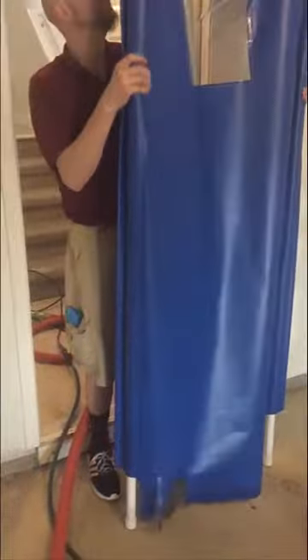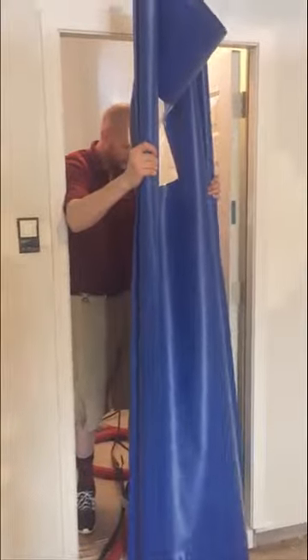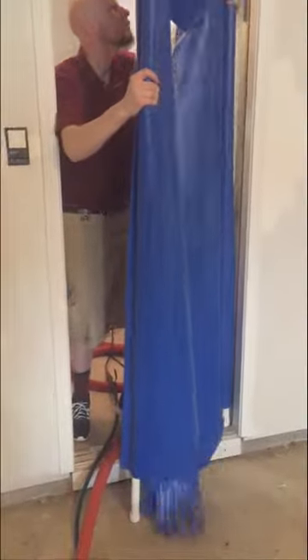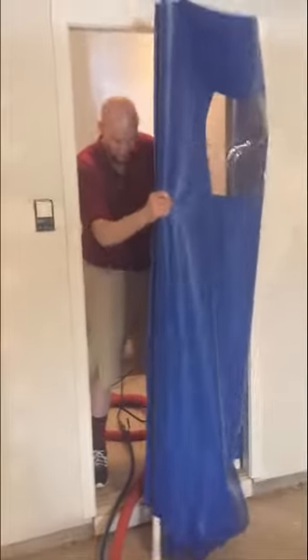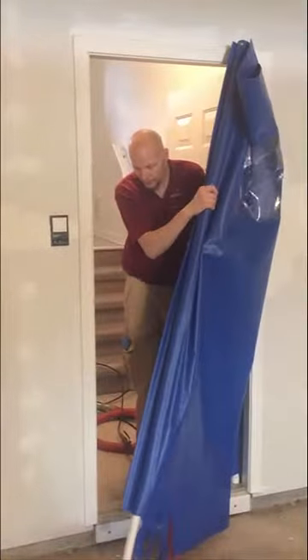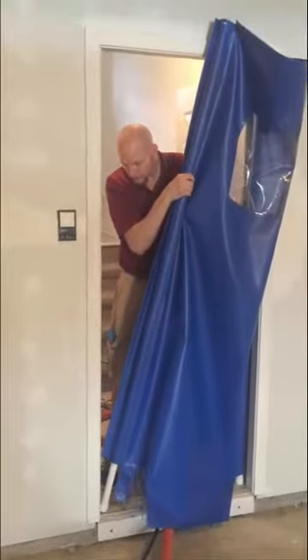They say it's spring loaded. You push it down, you go to your door frame, you pull it down, you put one side on. Make sure your hose is in there because they go in a little flap. Do the same thing on the other side.